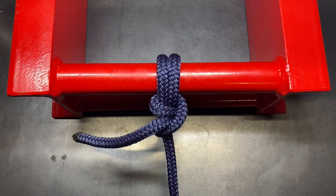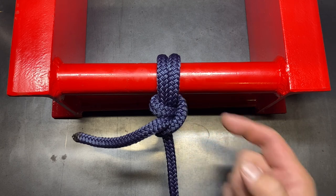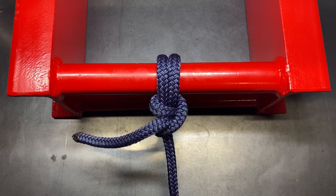Today we're going to be looking at the anchor hitch, also known as the anchor bend, but that's kind of misleading because this is really not a bend knot — it's a hitch knot, so it should really be called the anchor hitch. This is really similar to the round turn with two half hitches. One key difference is that on the first half hitch you put in, it goes under the round turn as opposed to just on the standing line.